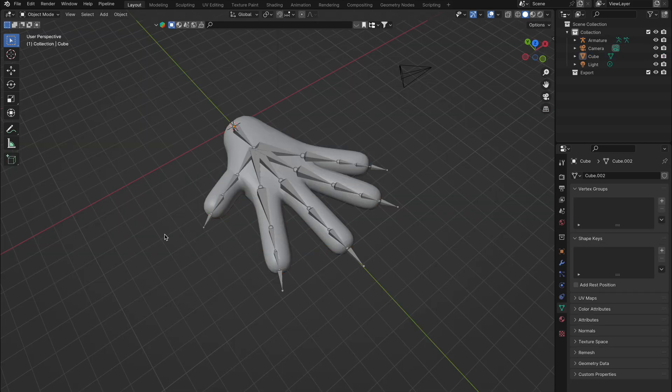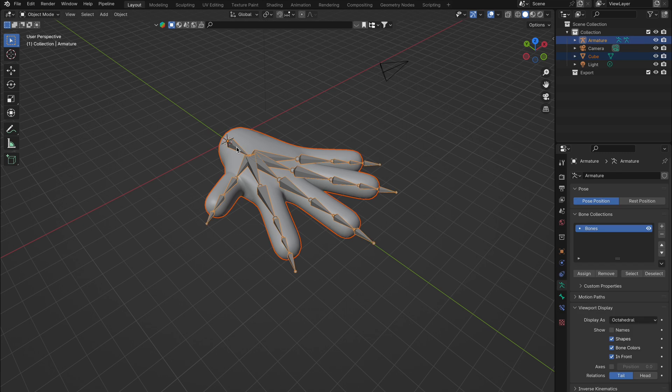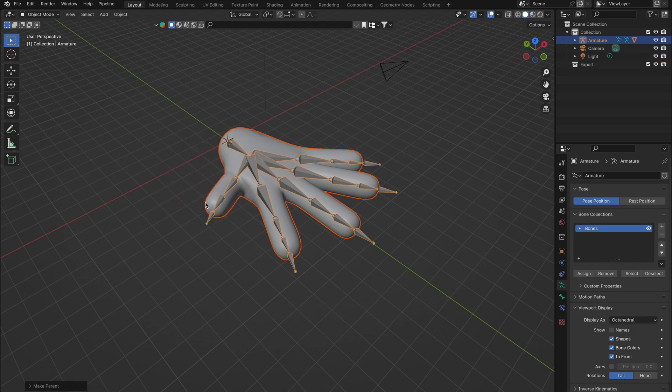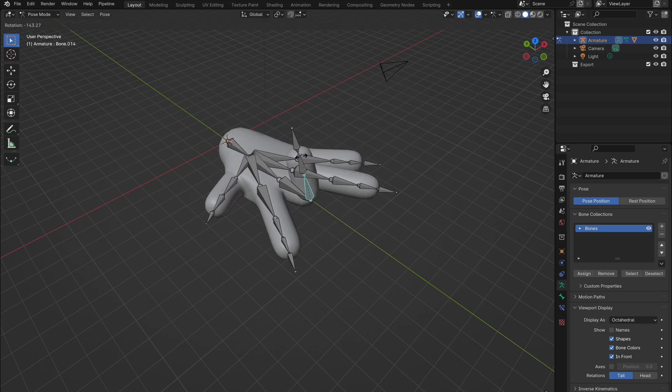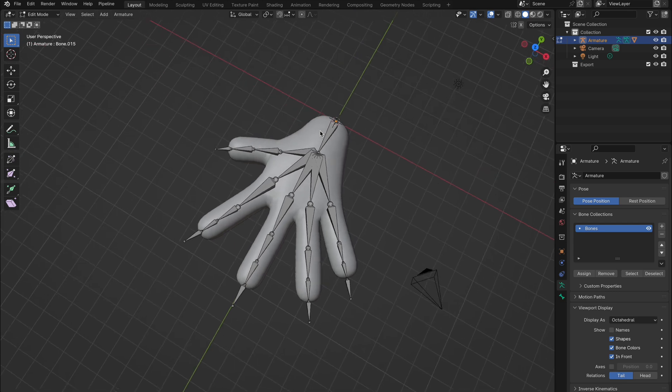With the rig and mesh set, parent them by selecting the model, then the armature with Shift, and press Ctrl-P selecting Automatic Weights for a basic connection. Once in Pose Mode with our rig selected, we can maneuver the hand. However, it's a bit clunky and far from realistic in its movements. We can reset any pose back to its original state by going to Pose, Clear Transform, and Selecting All. Now it's time to introduce some IK magic for smoother control.